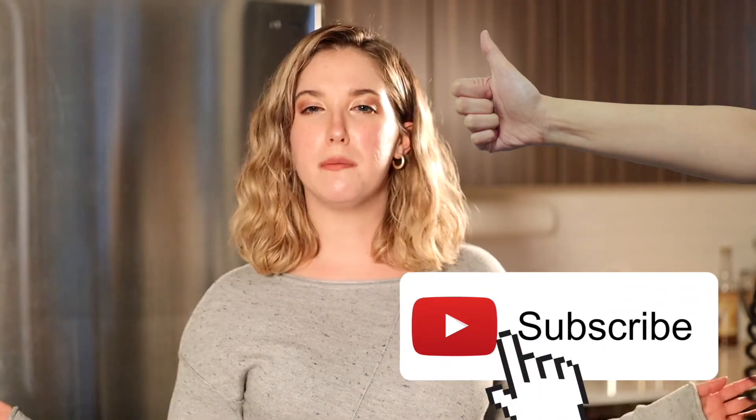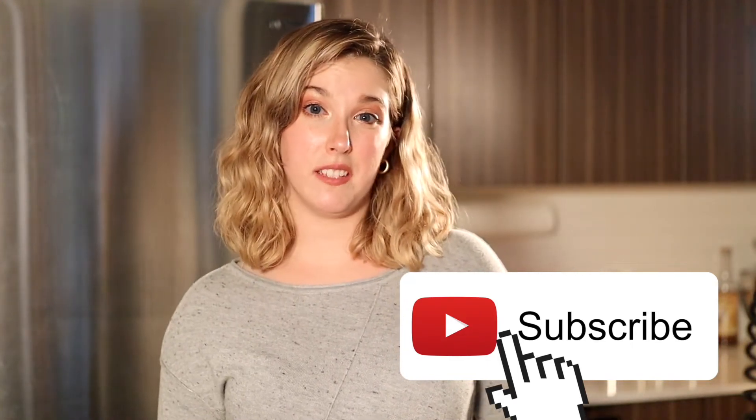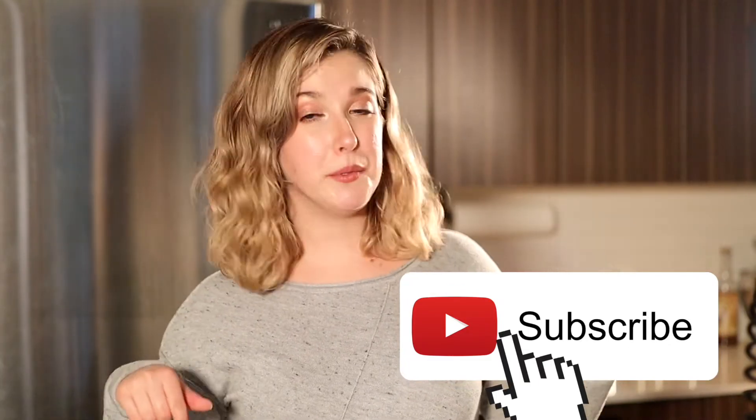If you like this recipe, please give it a thumbs up and subscribe to my channel. I have so many more recipes in the pipeline coming very soon and I would hate for you guys to miss out, so definitely hit that subscribe button. Thanks again for watching and I will see you in a future recipe video. Bye!